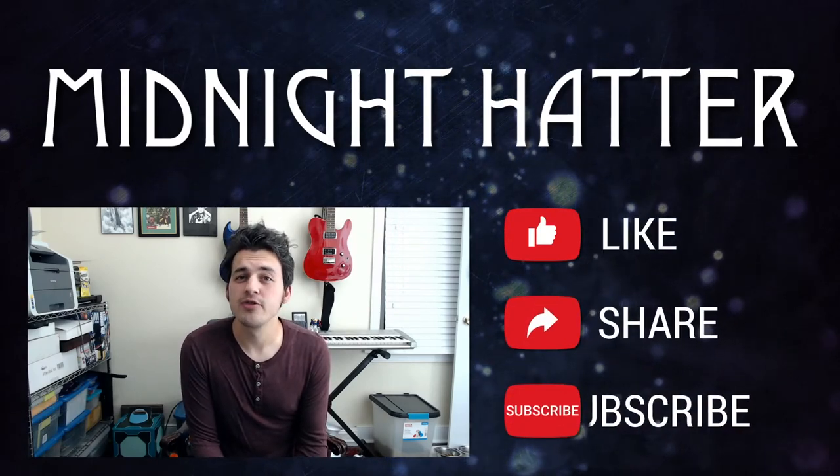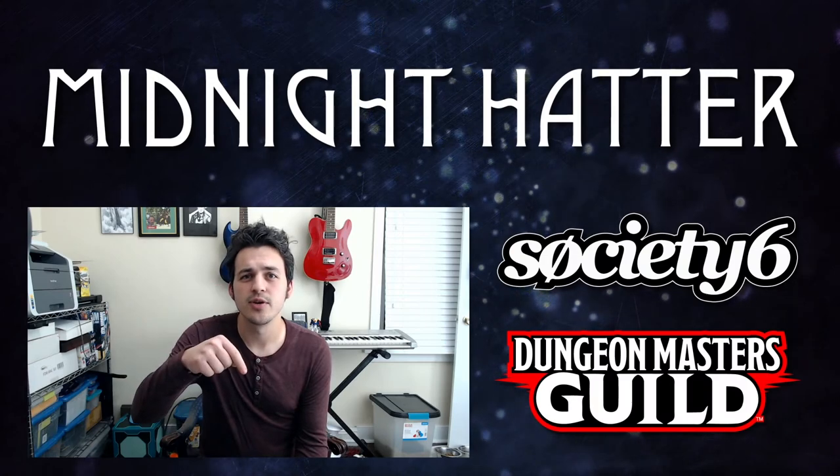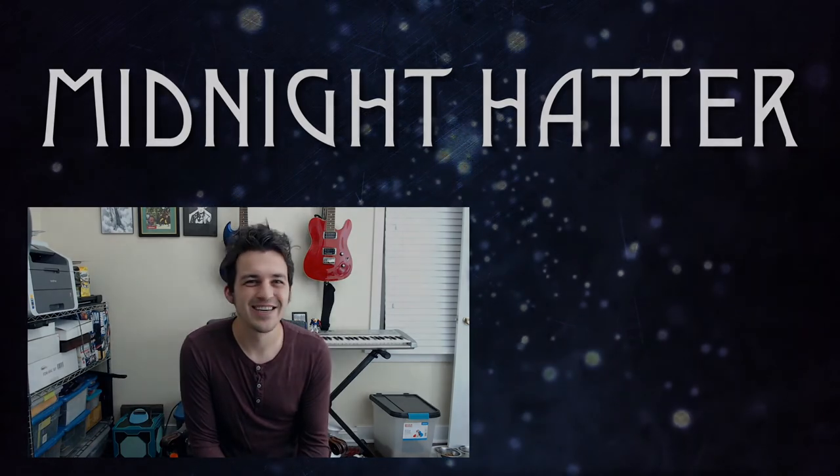If you liked that video, please like, share, and subscribe. If you really liked the video, check out my merch available on Society6 and DMs Guild — links below in the description. New products added every week. Thanks, catch you later!